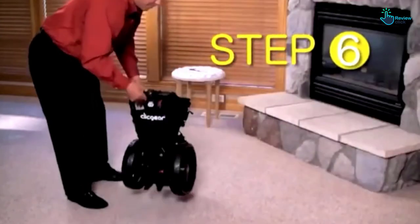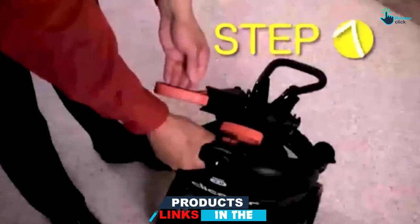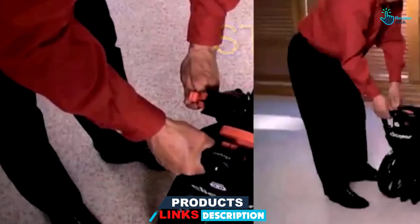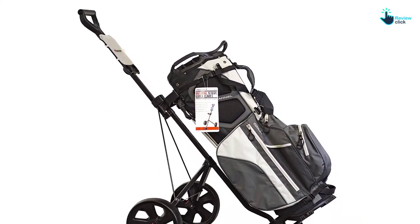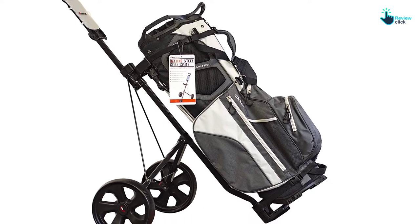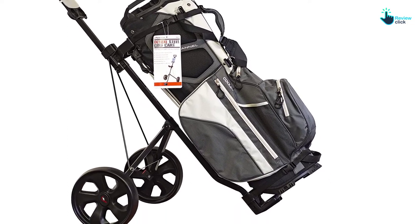The materials used in making its frame are aircraft-grade and will therefore be resistant to scratches. It also comes with quality tires that are maintenance-free. With its many color options, it will be easy to find your favorite color.